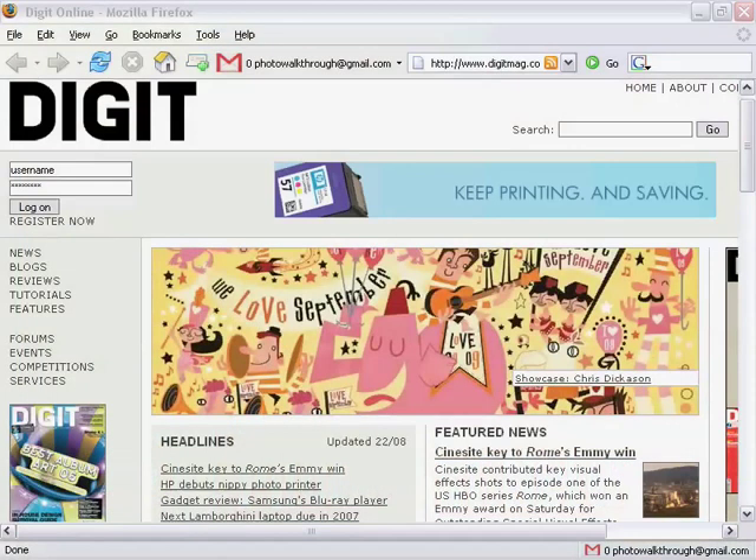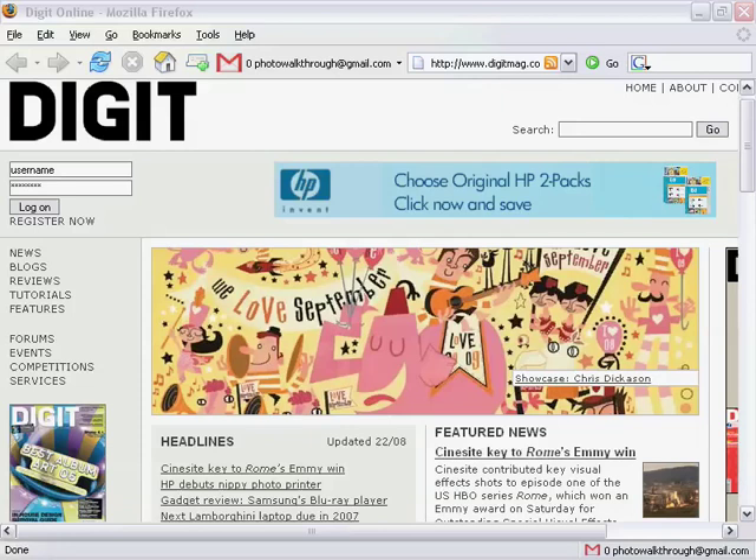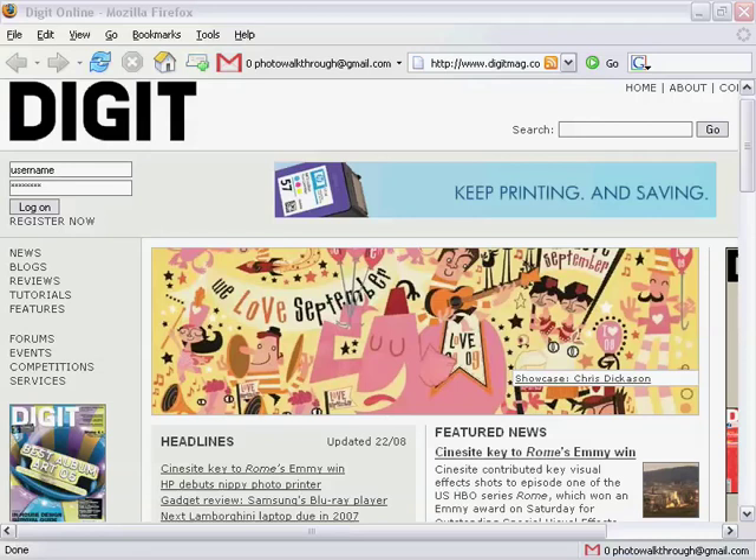My other piece of big news this week is that UK listeners can find the whole of Photo Walkthrough Tutorial No. 6 on the cover disc of the new issue of Digit Magazine. That's a full 90 minutes of Photoshop training, and it comes with issue No. 104, which should hit the shops this Thursday. Digit is a great magazine for digital artists, and I recommend you check it out.